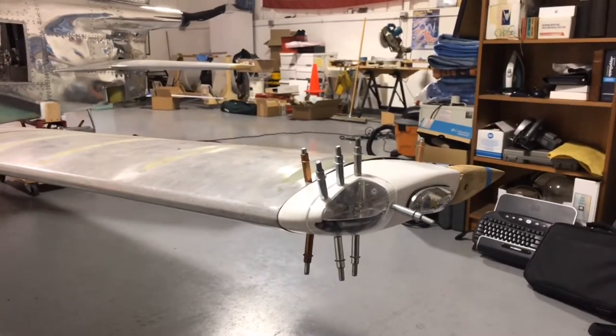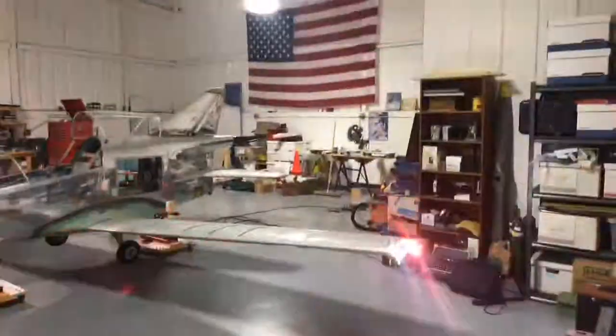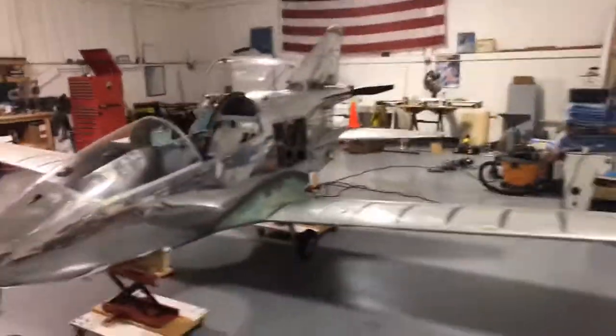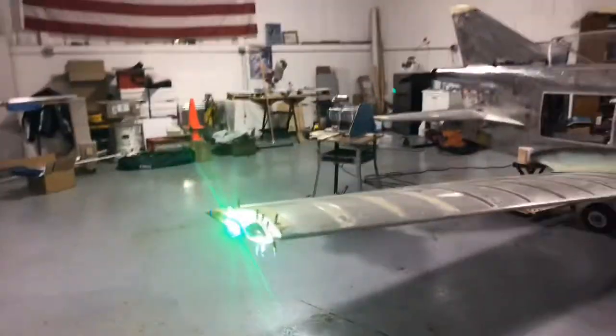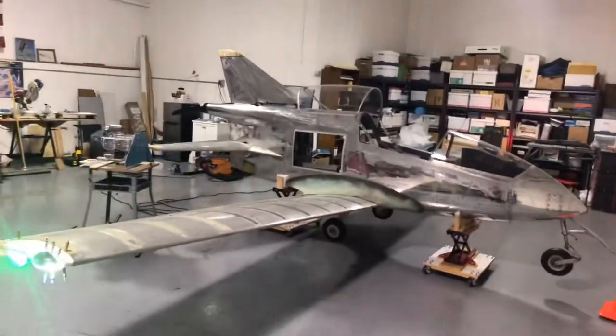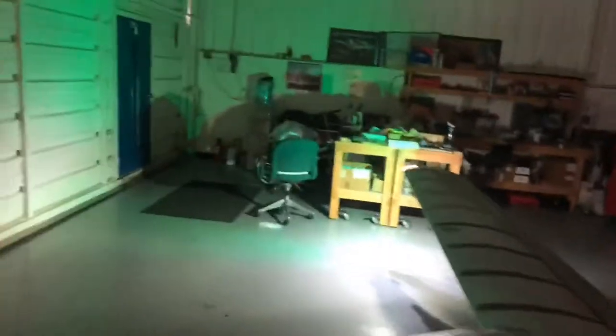You're probably wondering what those covers look like and what difference they make. You might get a little different light dispersal. I've got it set on wigwag right now, but I'm going to turn the hangar lights off and then reset it to just a landing light position. We'll turn off the wigwags and leave it with full landing lights on.